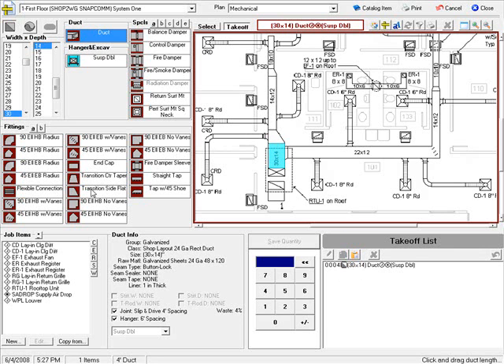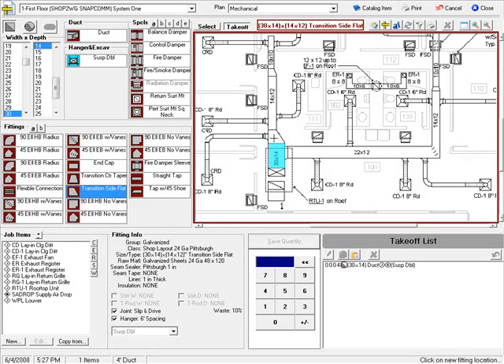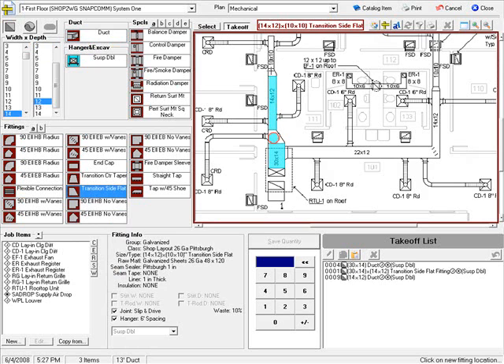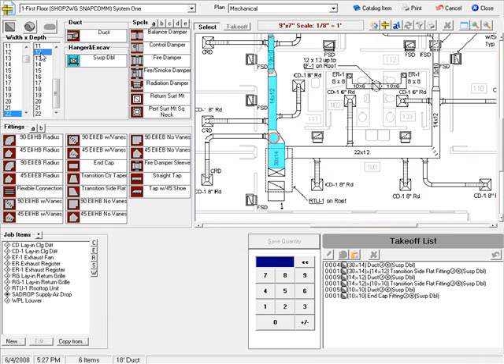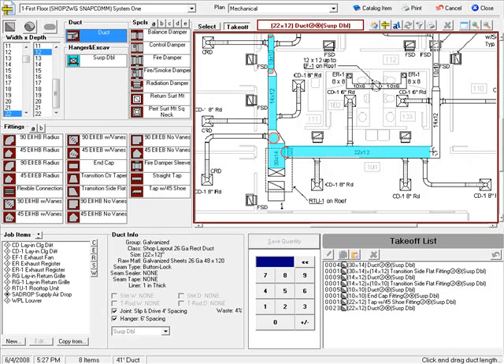Here I have a transition to 14 by 12, then 14 by 12 duct, then a transition again to 10 by 10, and a 10 by 10 piece of duct with an end cap. Here I've got a 22 by 12 with a tap with a 45 shoe, then 22 by 12 duct.